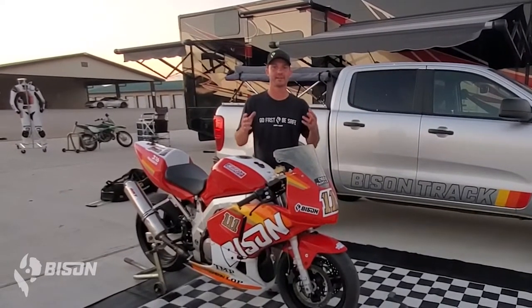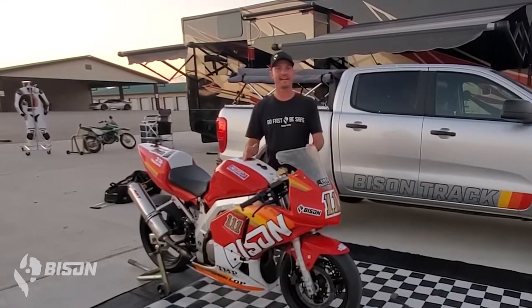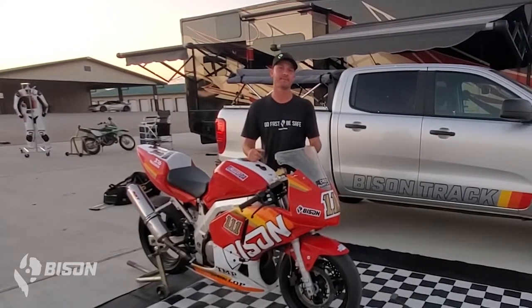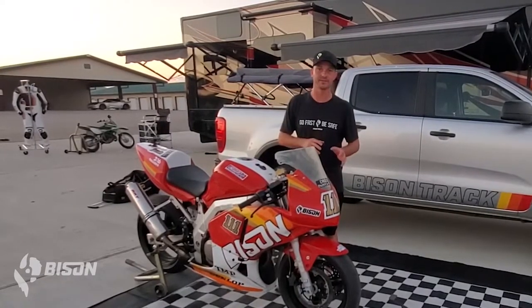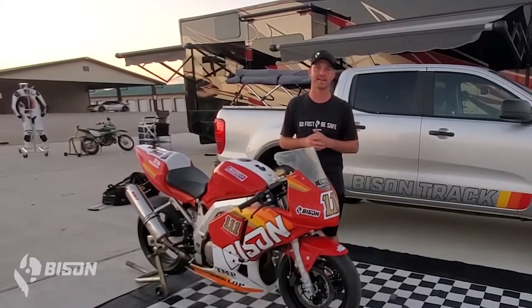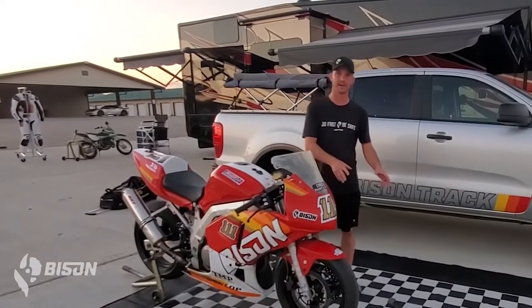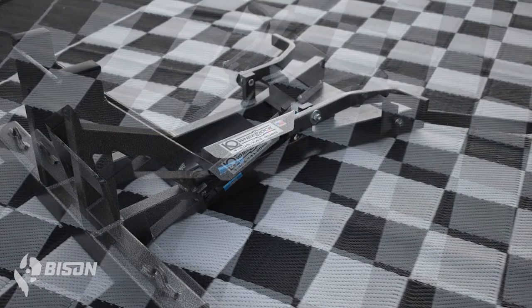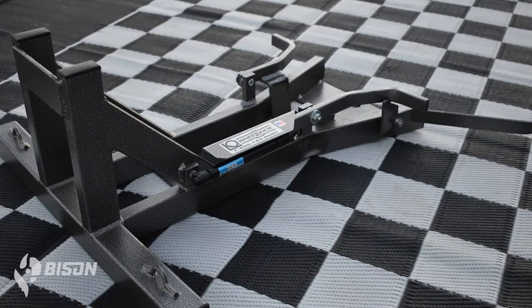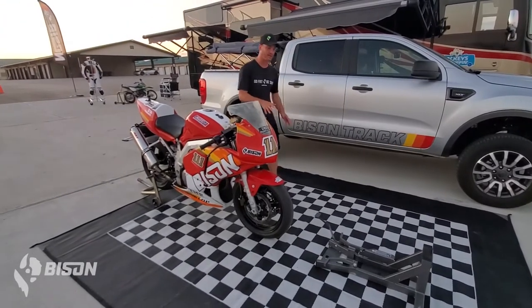We want to support the businesses that were born out of the passion for motorcycles, just as Bison was. I'm getting ready to load everything up — we're going to put the bike in the rig, and I want to show you what I use. Speaking of amazing products and great businesses born out of a passion for motorcycles, this is a Wheel Dock. It's built in Stillwater, Oklahoma. Bison was born in Oklahoma City, so it's only appropriate and fitting that we use this to haul Rhode Island Red here.